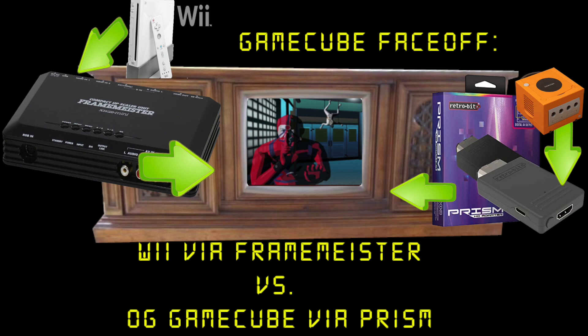This is a video mainly for myself, but if anyone else finds it useful, welcome. I'm going to compare what the graphic quality output looks like if I run GameCube games through my Wii into the Framemeister — which is now discontinued, so the limited use of this video is obvious — versus the new Prism by RetroBit.